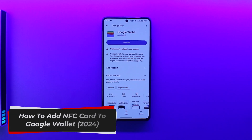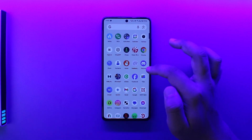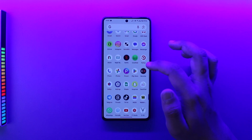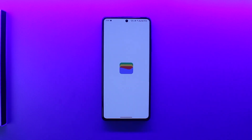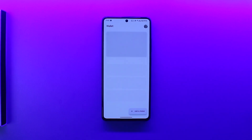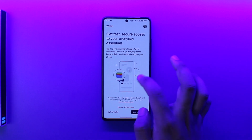How to add an NFC card to Google Wallet. If you have an NFC card and want to add it to your Google Wallet, there are a couple of options. First, go ahead and search for the Google Wallet application, then choose the account that you want to use Google Wallet or Google Pay with.